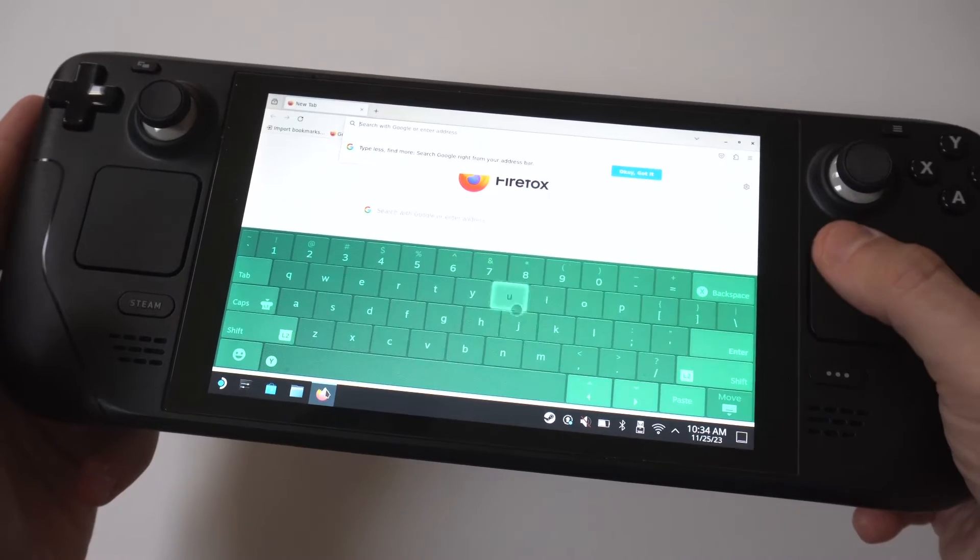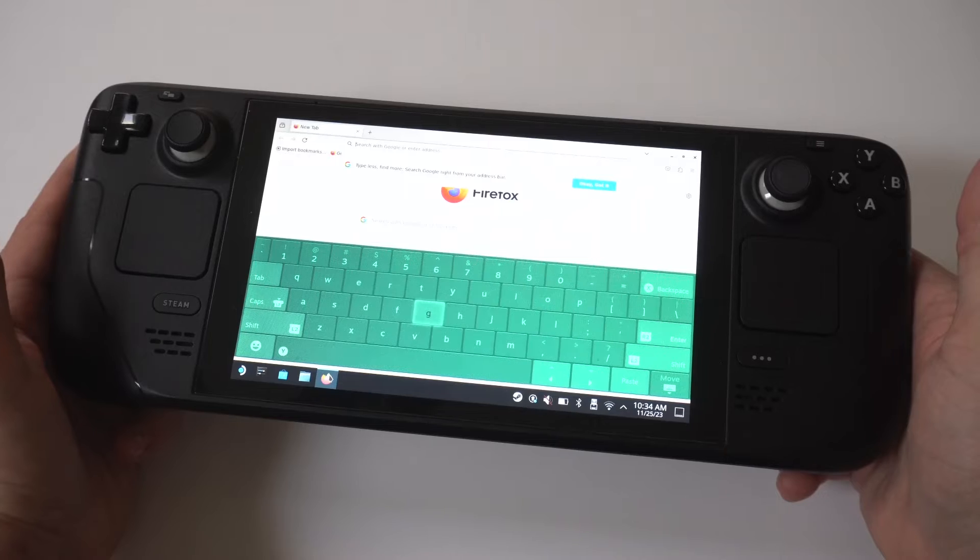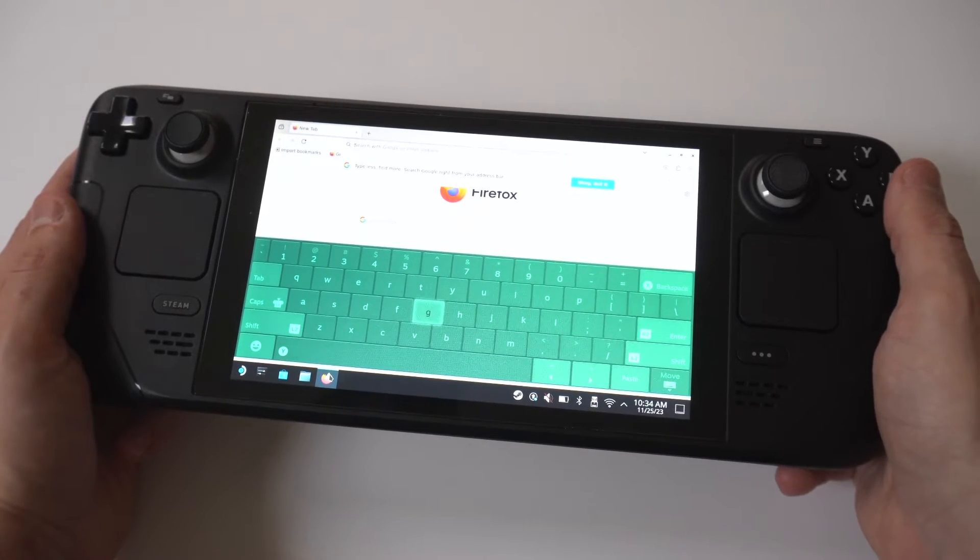You can actually change the color of your keyboard in the Steam store if you want to do that — you can use points. And then when you want to get the keyboard to go away, what you want to do is tap B.